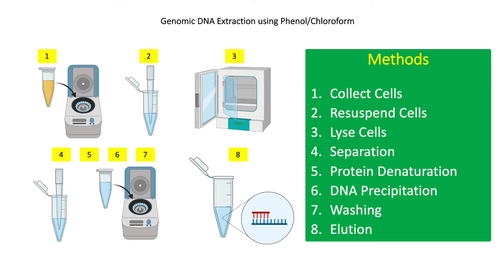For the phenol-chloroform method, there are 8 distinct steps: 1. Cell collection, 2. Cell resuspension, 3. Cell lysis, 4. Separation of DNA from other biomolecules, 5. Protein denaturation, 6. DNA precipitation, 7. Washing of DNA, and 8. Elution of extracted DNA.